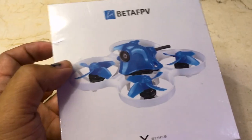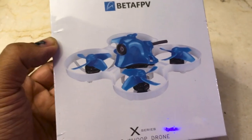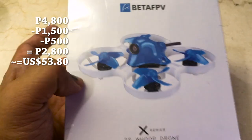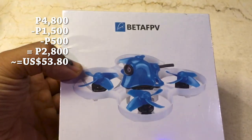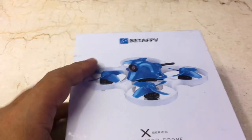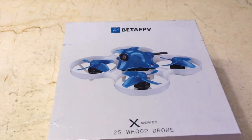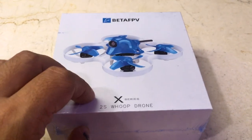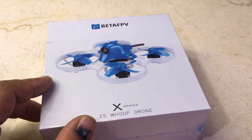The sum total for what I would pay for this is just about 2,800 pesos for a Beta 75X. So whether or not it's an old model — it's been out for a year now — it doesn't really matter at that price. And I can use the Crossfire receiver on a long-range build that I'm doing right now.